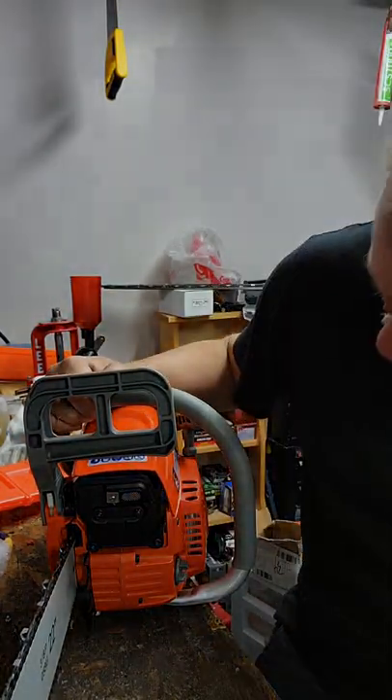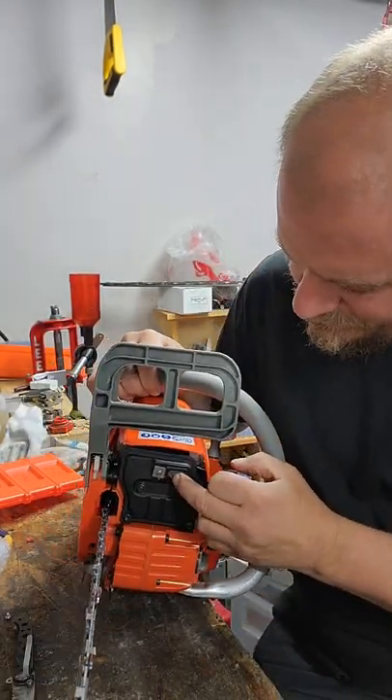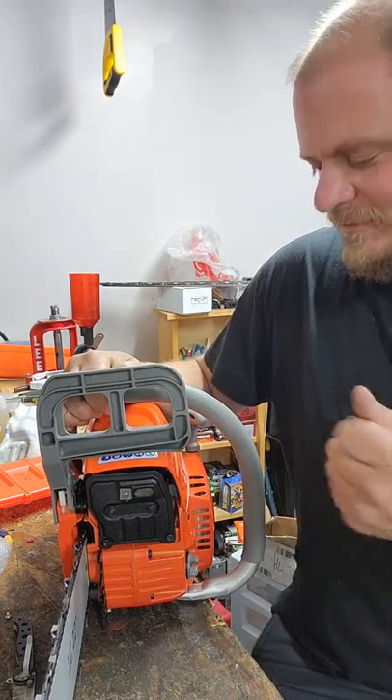Son of a bitch, that's sharp. The spark arrestor screen — there's a piece of wire just poking right out of there and it went right into my finger. Jesus Christ.